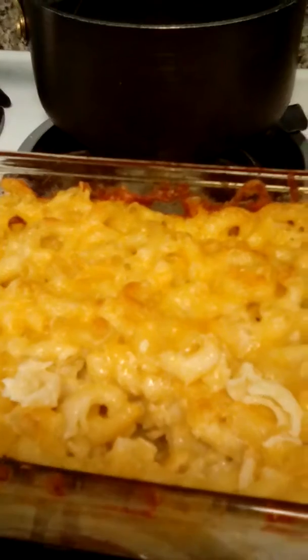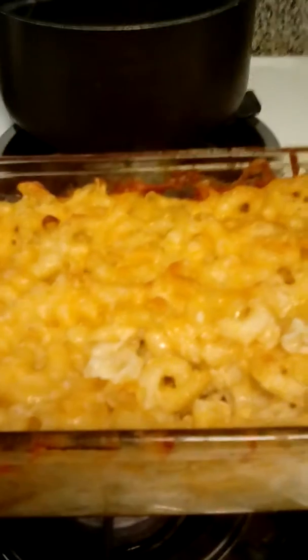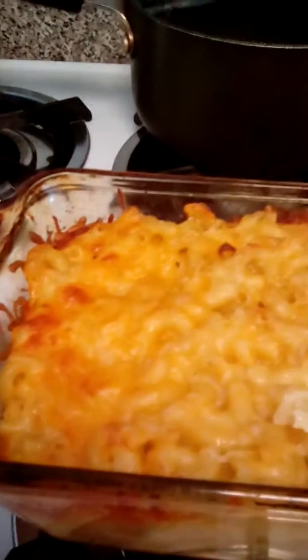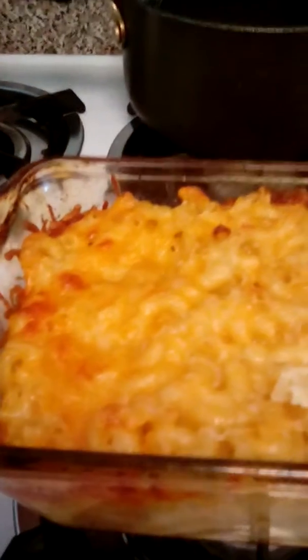Oh my god, I just have to eat some more of this macaroni — that's a good macaroni! I'll show you once I plate it, and then you'll see everything I cooked.